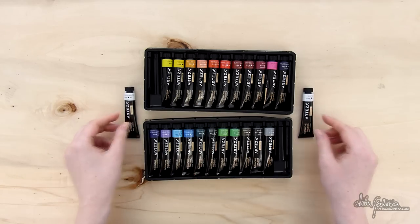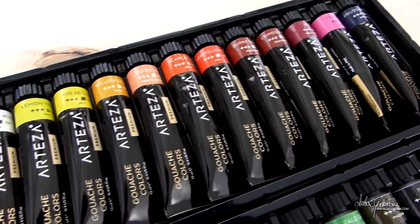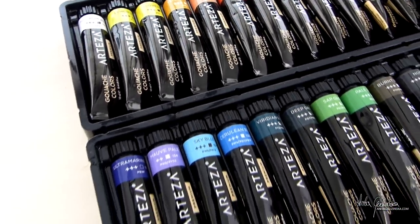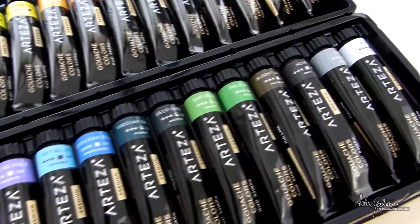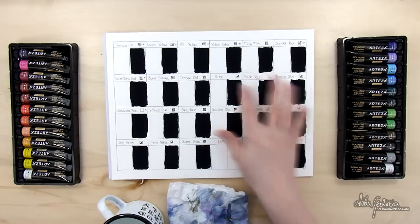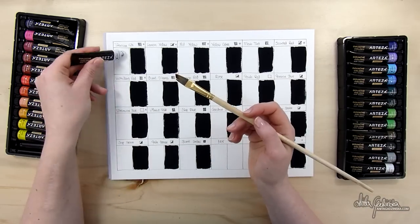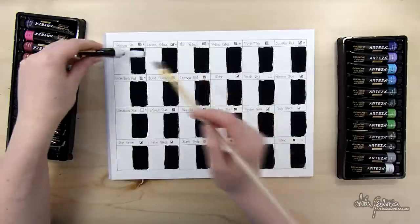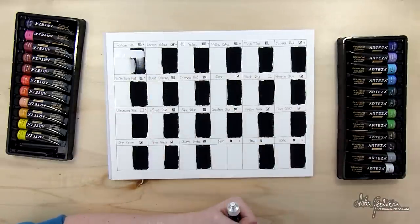As with the previous product — the fineliners — I am really impressed with how this set looks for its price. The packaging is really minimalistic and very elegant. I checked the Arteza website and this set sells for $20, about $19.98. For European customers, you can get it on UK Amazon for around £20, which is about €25. It's really not that expensive as far as gouache and any kind of good paint goes.